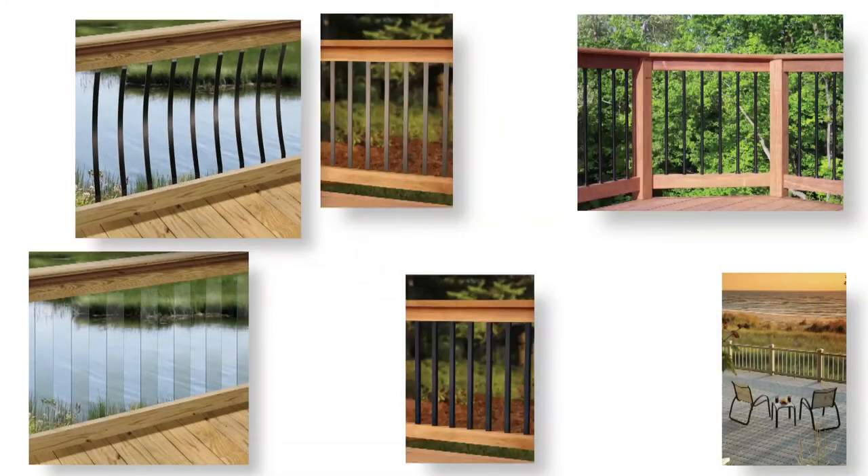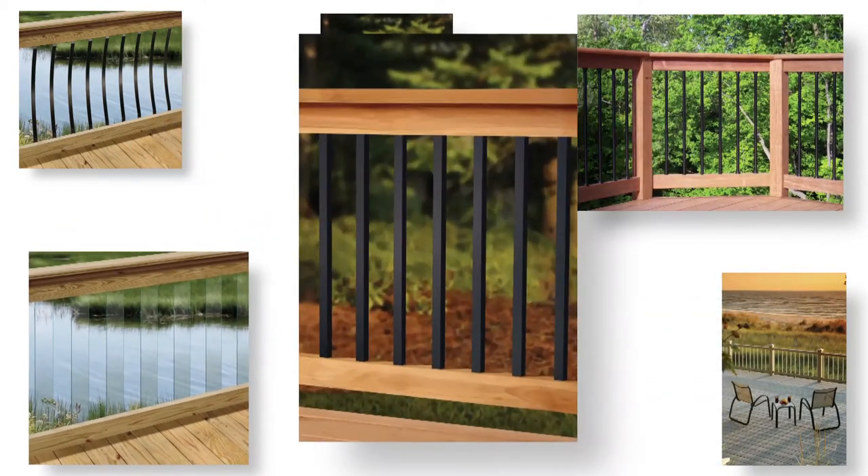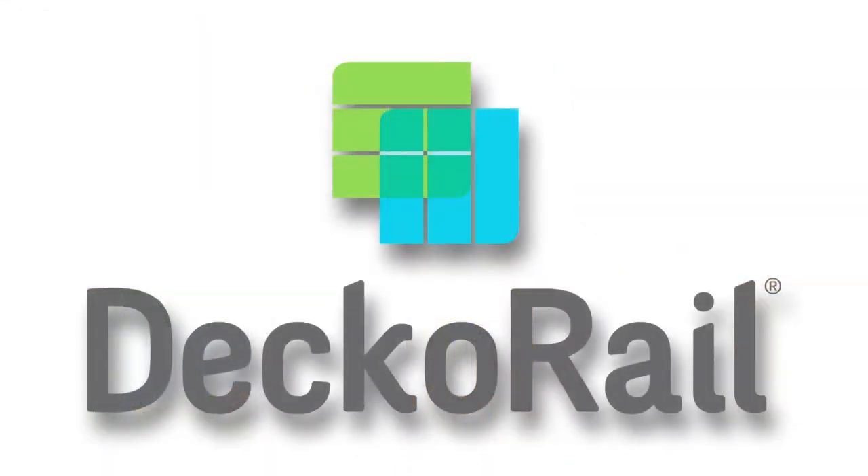Whether you're building a new deck or remodeling an existing one, you'll get the personal touch you're looking for. So leave ordinary behind and create a work of art with DecoRail balusters from the Home Depot.